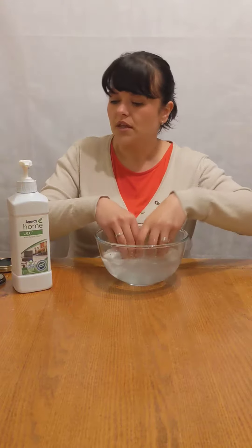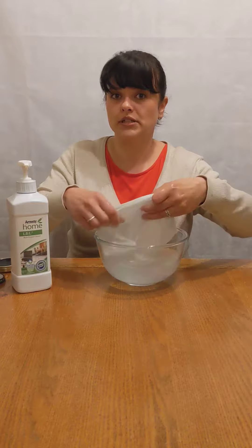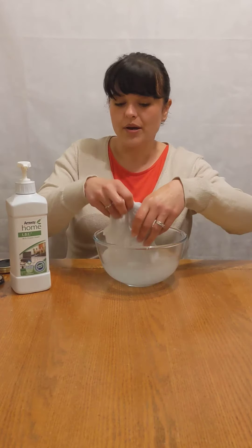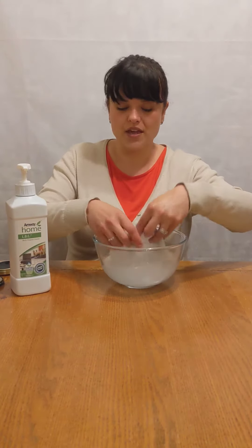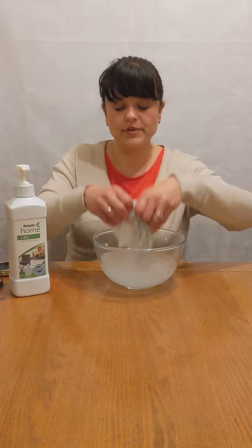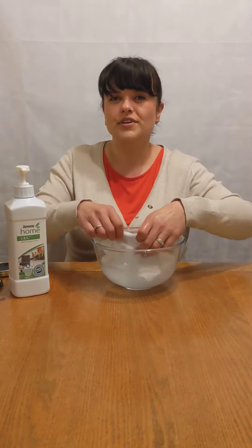Just while I'm doing the hand washing, a quick piece of information. This is a highly concentrated product, which means it will save you money because you only need to buy one. It will also save the environment because you only have one plastic bottle to worry about, and the packaging is 100% recyclable — so it's a win-win situation. It's very gentle to skin, and all our products in the home care range are dermatologically tested, so you don't have to worry about anything harsh going onto your skin.